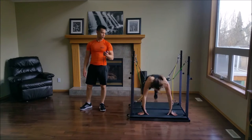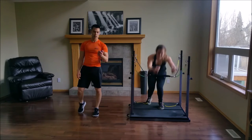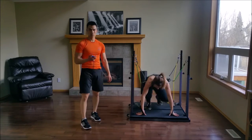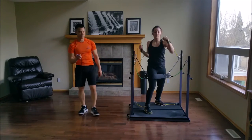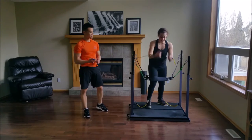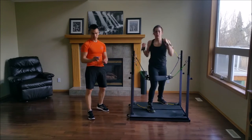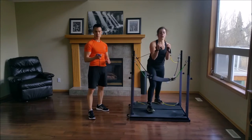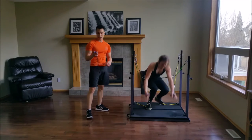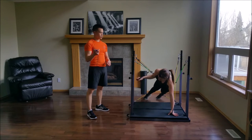Switch sides. Good job. If you mess it a few times, that's not a big deal — we mess it a few times as well. These are complicated sequences, but they're combinations. Super, super effective — great core workout, great arm workout, great leg workout. You have five seconds left and you're going to stay down for plank. 45 second plank.